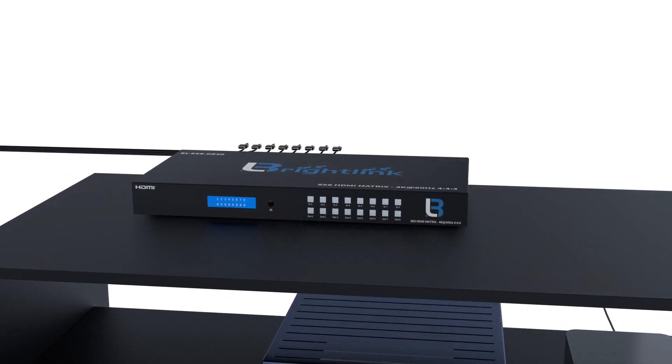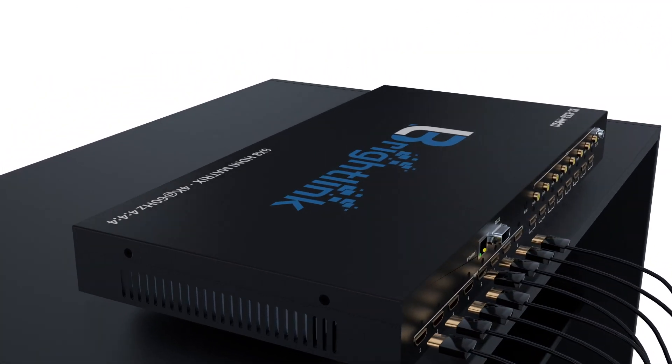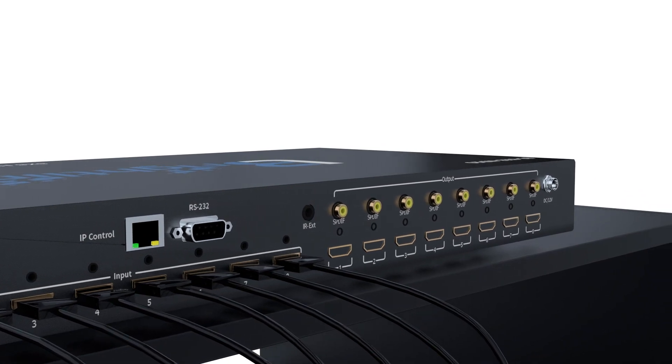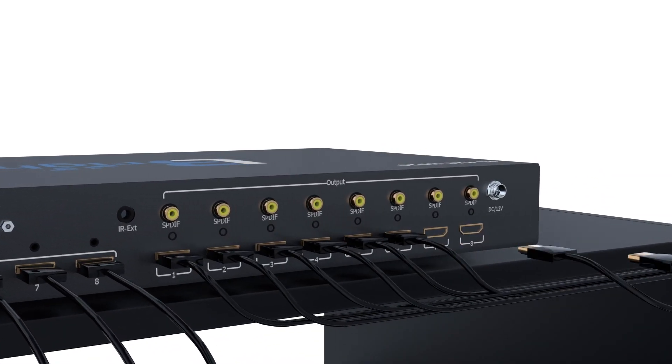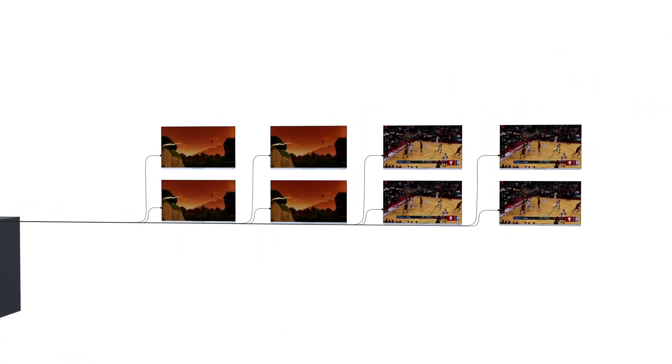This 8x8 Matrix allows you to connect up to 8 4K HD sources such as a Blu-ray player, Apple TV, game console, PC, cable box, or any other HD source, and send it to any one of the 8 outputs in any combination such as 1 to 1, 1 to all, or any other configuration you can think of.